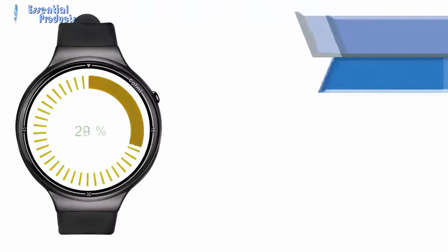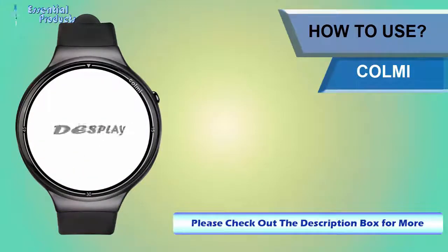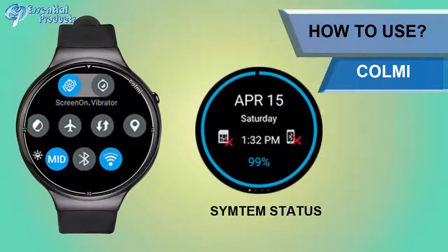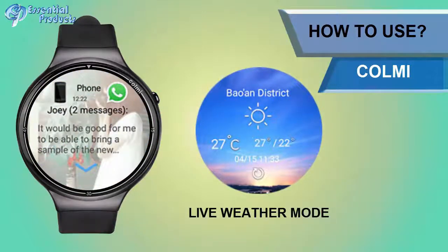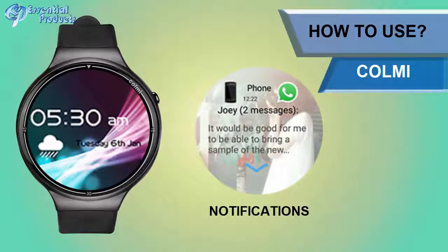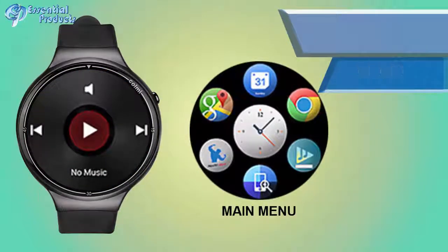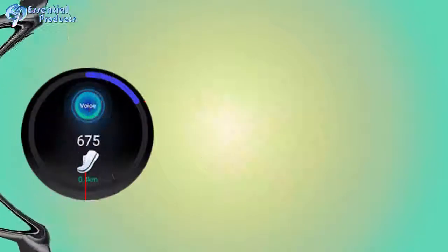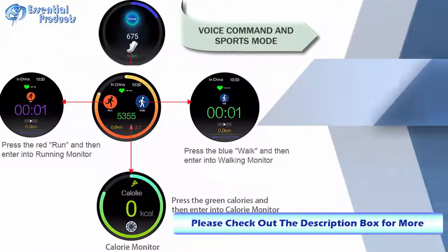More features and usage: system status, main shortcut settings, live weather mode, notifications, main interface, main menu, music mode, sports mode, voice command, and sports mode.